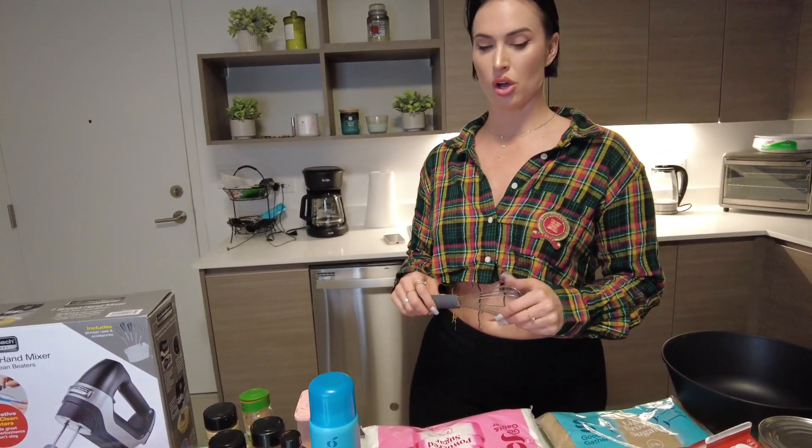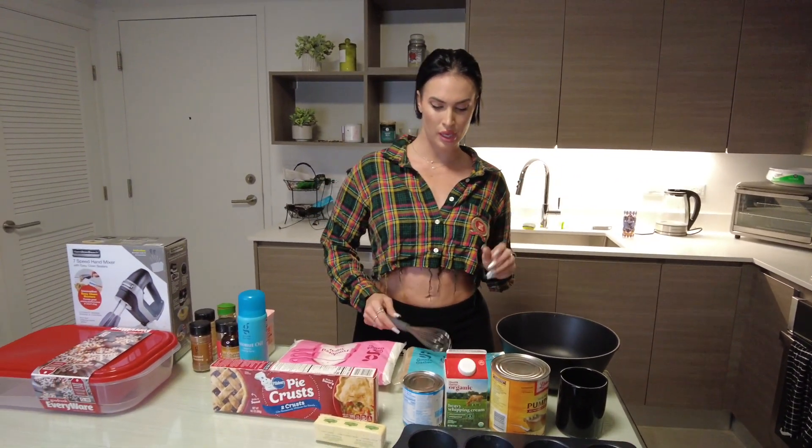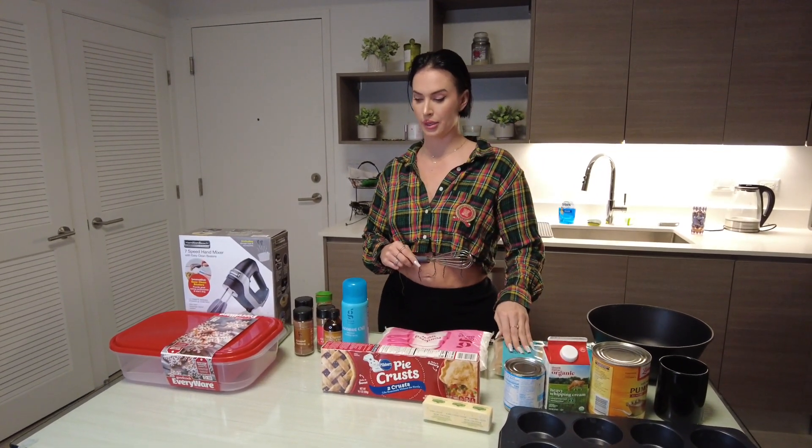You're going to need a bunch of stuff. You're going to need your spices — your cinnamon, your nutmeg, your ground cloves, your ground ginger. You need some vanilla, some salt. You'll need your pie crust — you can make them from scratch or not. Today I'm not making them from scratch because it would make a big mess, take a long time. So just go ahead and buy those pie crusts, some pumpkin, heavy whipping cream, some brown sugar — the light kind — and one egg.